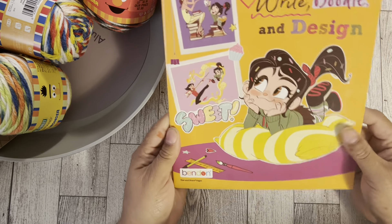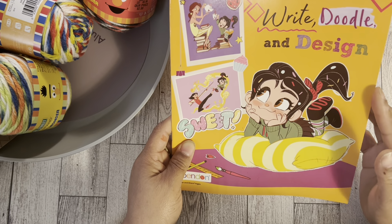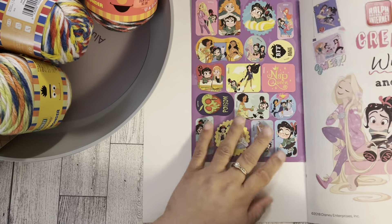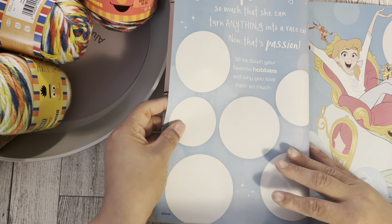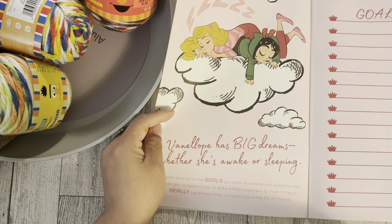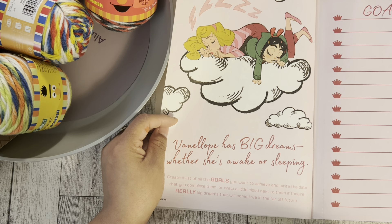The next thing I got was this — a Ralph Breaks the Internet activity book. I think her name is Penelope? It has over 30 stickers included. You get stickers and then a ton of pages inside — like a goals page where you write goals you want to achieve, add the date you complete them, and draw a cloud next to the really big dreams.